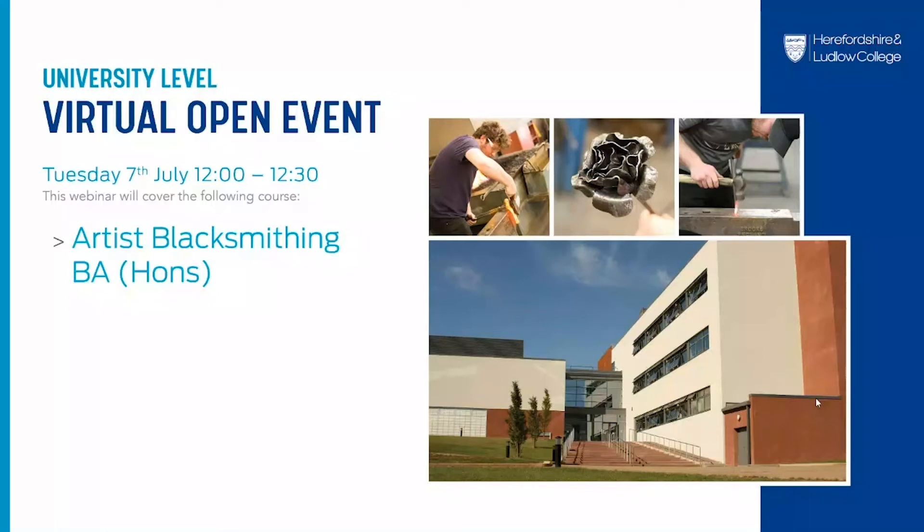Good afternoon everyone and welcome to the Higher Education Open event. In this session we're going to be looking at our BA Artist Blacksmithing course which is in collaboration with Hereford College of Arts. We have the tutors on hand to answer your questions but first a short video to guide you through the subject. Sit back and enjoy and if you have any questions feel free to type them in to the Q&A section and we'll answer them afterwards.